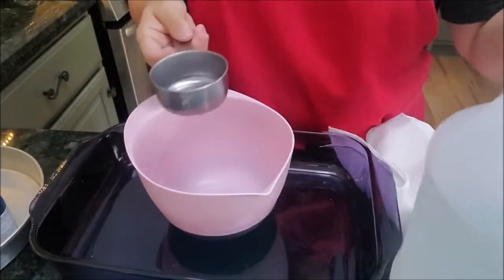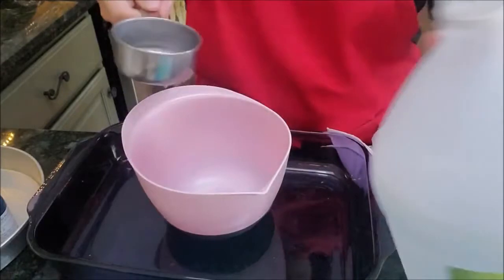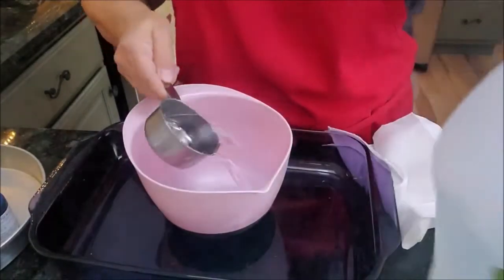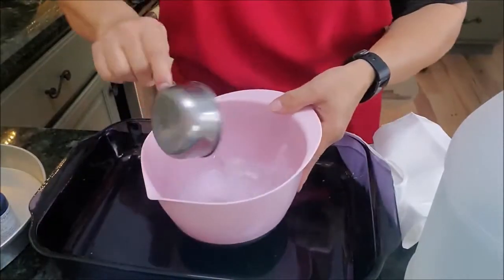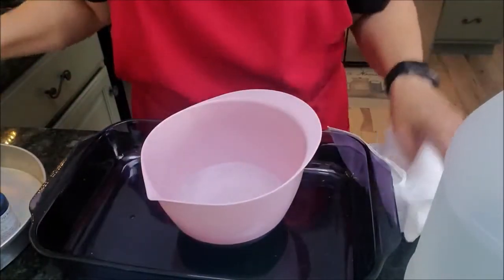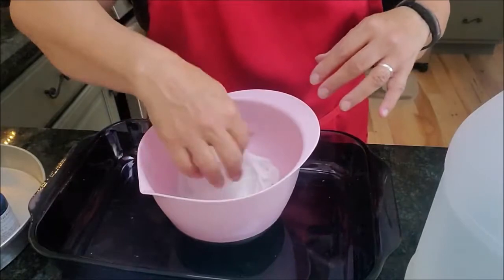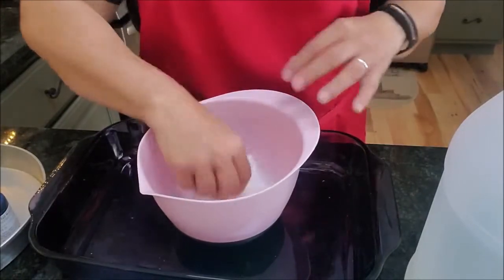To begin, you need to soak your scarf in equal parts of vinegar and water. If you're just doing one or two scarves, one cup of vinegar and one cup of water should be plenty. Soak your scarf in it for about 30 seconds. I'm just going to use a half cup since I'm only doing one scarf right now — so half a cup of vinegar and half a cup of cold water. That should be plenty to soak this scarf.